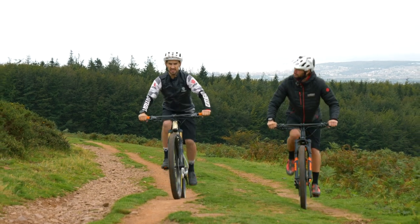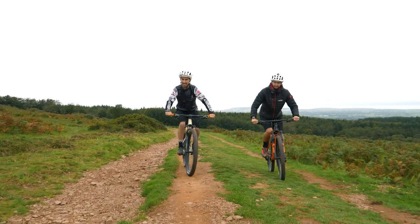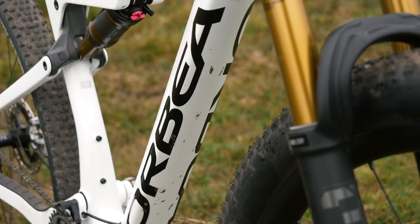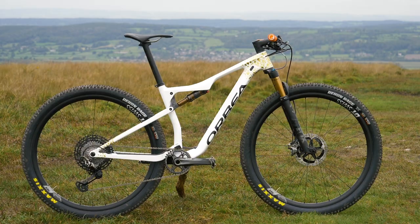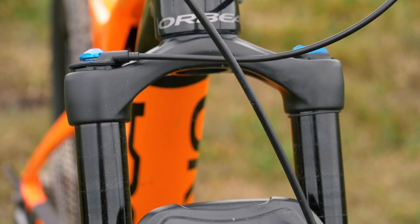Before we get into the riding and see how they stack up on the trail, let's take a look at how they differ in tech. Both are Orbea Oiz, the full suspension XC bike. The same tech goes into the suspension, kinematics and geometry, although the cheaper option is the TR version with 120mm travel front and rear.